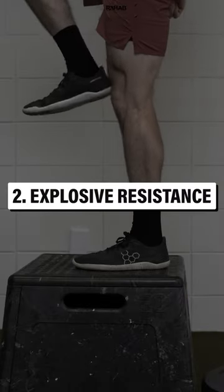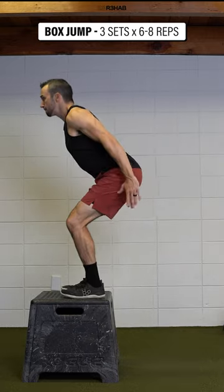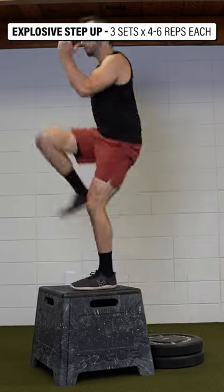2. Explosive resistance. You can do box jumps for three sets of six to eight repetitions, or explosive step ups for three sets of four to six repetitions on each leg.